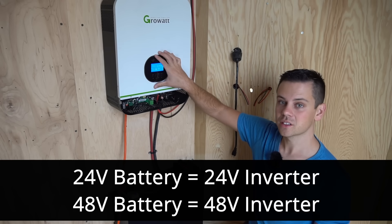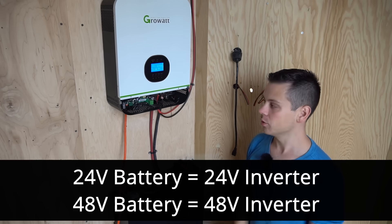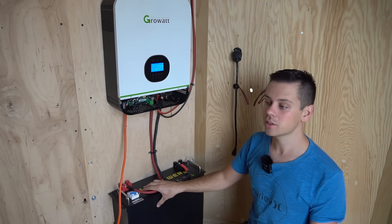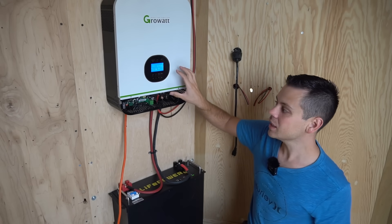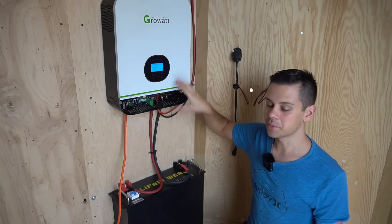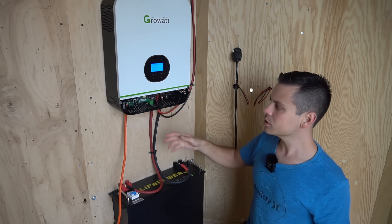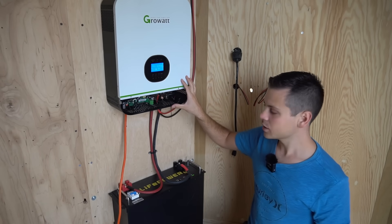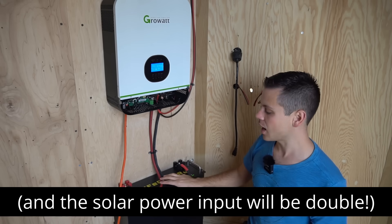You can buy these all-in-one systems and batteries in 24 or 48 volts. This one is 24 volts. I typically prefer the 48-volt models. If you're using this in a van or RV, the 24-volt model is fine, especially if you have a step-up converter charging from your alternator. But for home backup use, go with 48 volts — the cables will be smaller and efficiency will be higher.